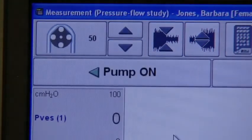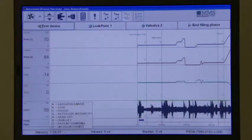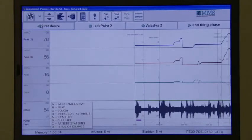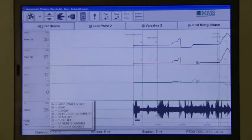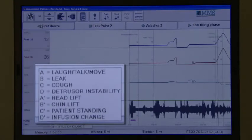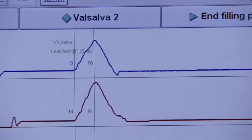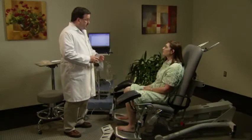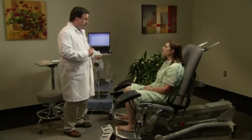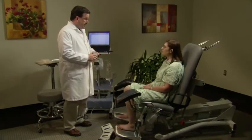During the filling phase of the pressure flow study, the wireless remote enables the clinician to complete the entire study without going to the computer. Not only can pump speed and EMG be controlled by the remote, but up to eight customizable event markers, as well as Valsalva leak point pressure, can be recorded using the remote, giving the user complete control. The nurse turns on the pump and begins filling the bladder, asking the patient to report her first sensation.